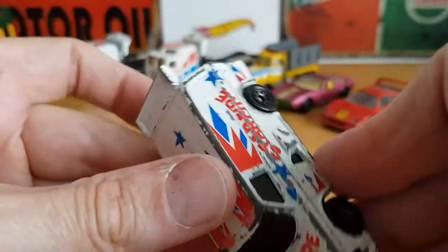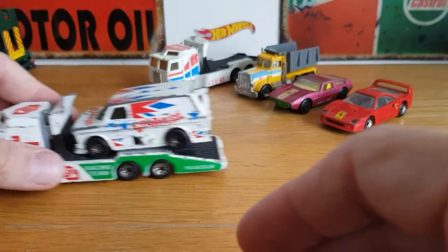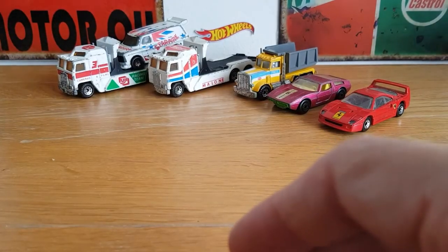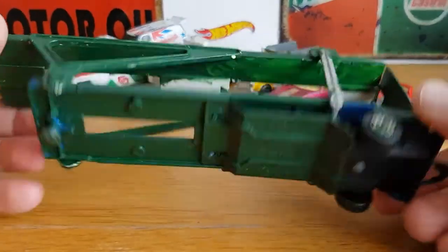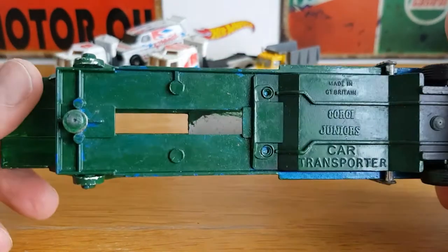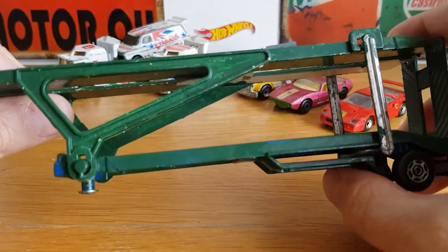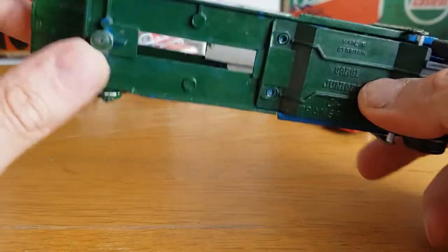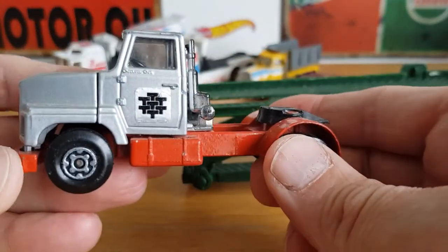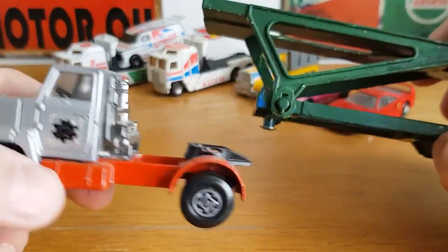I might possibly marry the Transit up with one of the transporters at some point, which would be quite cool. So three of them are going to be definite projects and three will be left alone. Then there's this Corgi trailer which has seen better days — someone has hand-painted it green, and the back doesn't stay up anymore, it just tips down. I think I'm going to make this my next video — strip it down, dip and strip it, and repaint it.